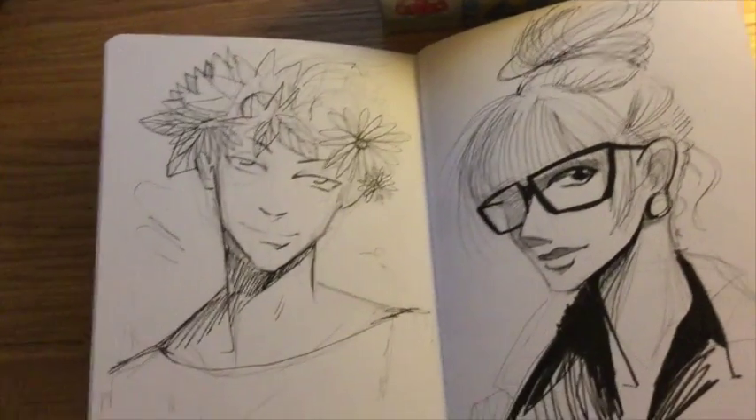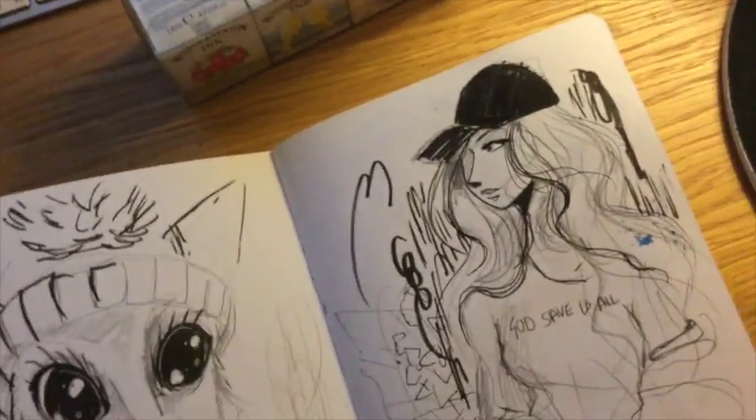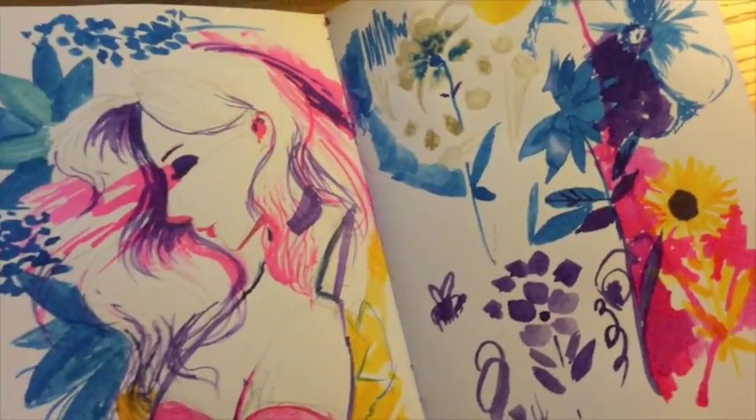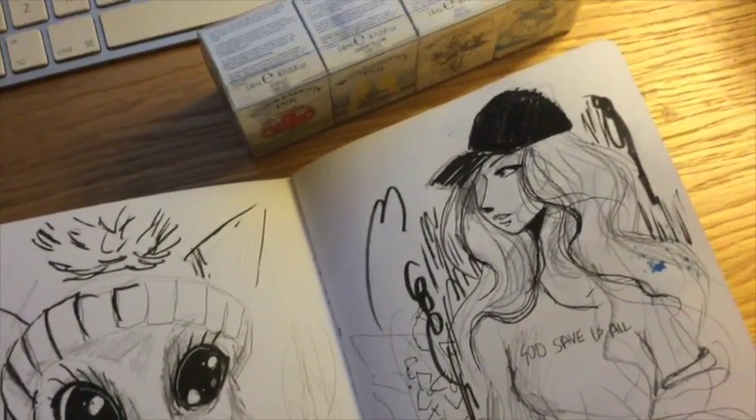Hey guys, how's it going? I just want to show you some of my sketchbook work I've been working on recently. Let's get on to it. This is just your starter sketchbook — the Eco Sea White sketchbook. Very cheap to buy, only about £1.30.